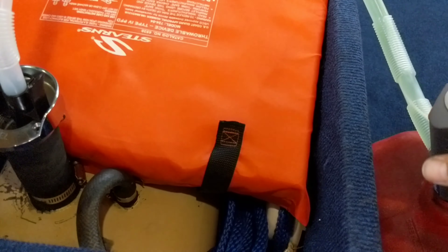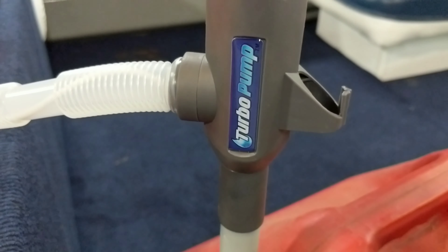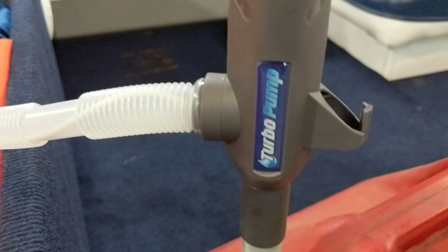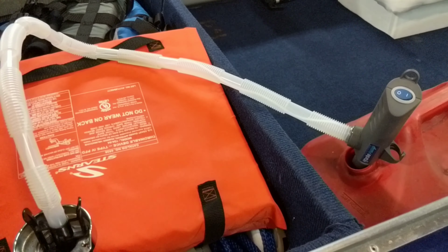That one's empty — shut that off. Turbo pump, as seen on TV, at Menards on the shelf for $19.99. As long as it lasts, I highly recommend it.